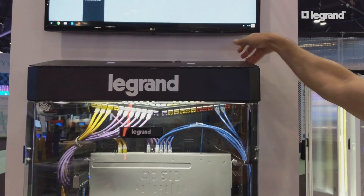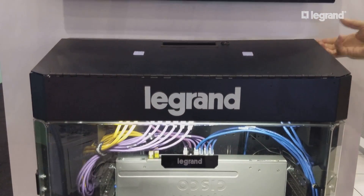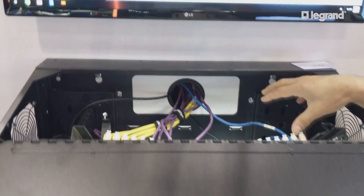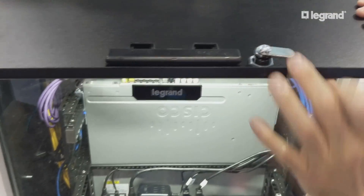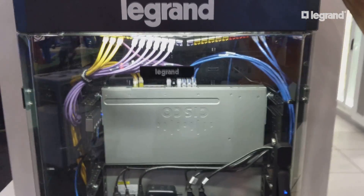There's also a top door here for IT access. So if you need to do any maintenance in the box, you can get in through the top here, but that also has a lock that is not part of the card swipe.